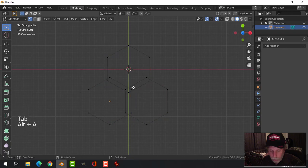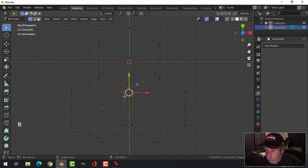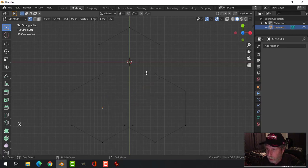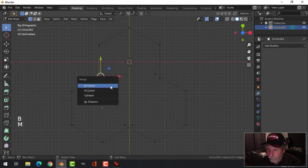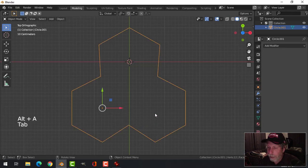Go into Edit Mode and make sure you're in vertex selection. I'm going to delete just these middle vertices — X, Vertices — that leaves these two and these two and these two. I'll box select these, M, Center, deselect; box select these, M, Center, deselect; and box select these, M, Center, deselect.